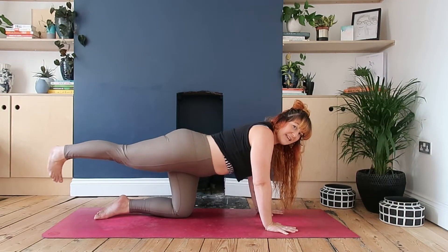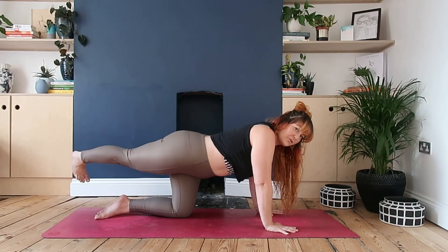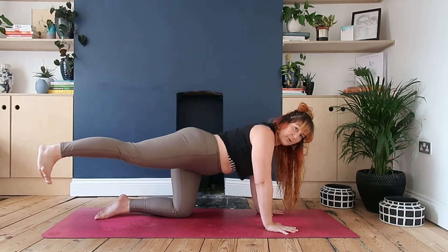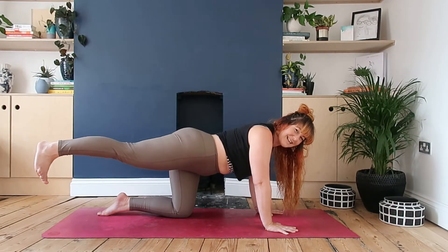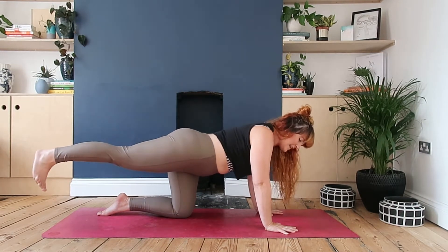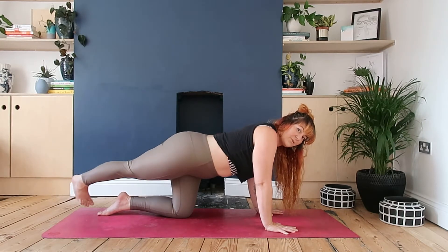Nice - extend your leg, nice and slow and controlled. Bring the toe over towards the left and then take it as far as you can towards the right. You're gonna go for maybe the count of two across to each side. What you don't want to do is be shuffling all over the place - keep the lowest ribs tucked nicely into the side of the body.